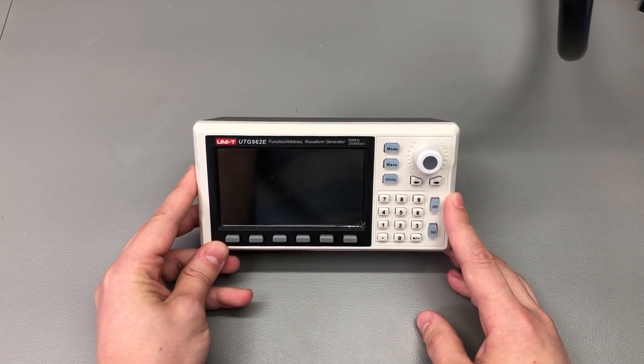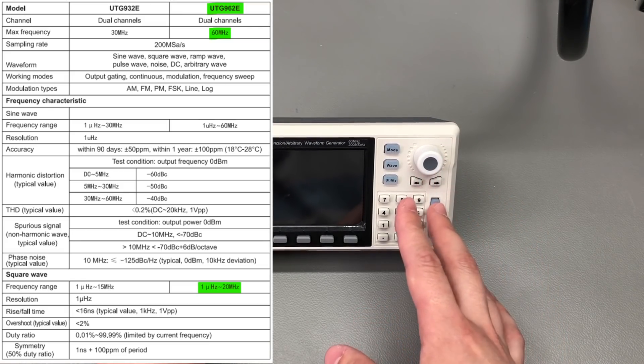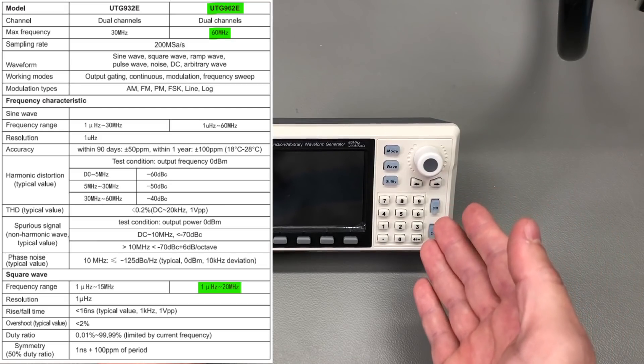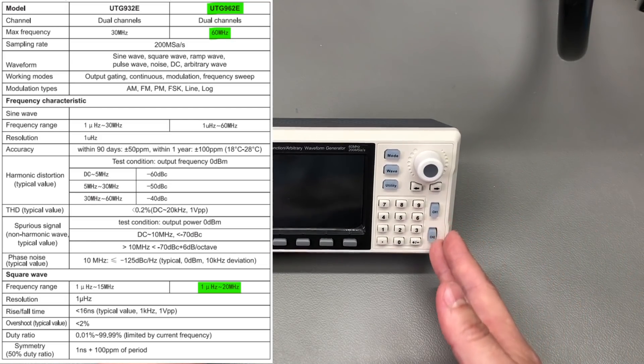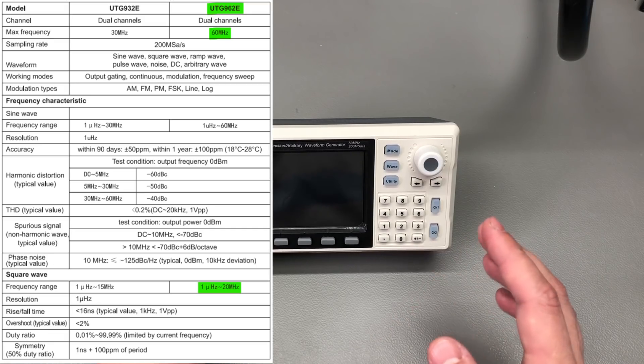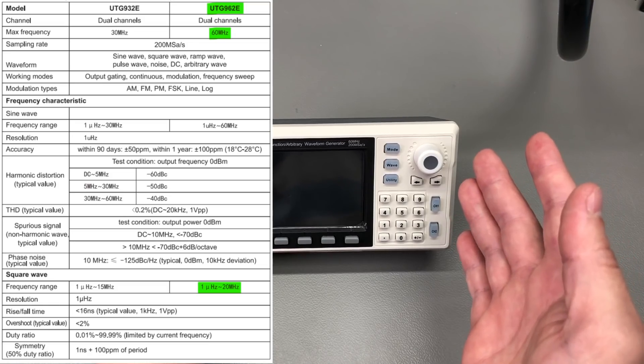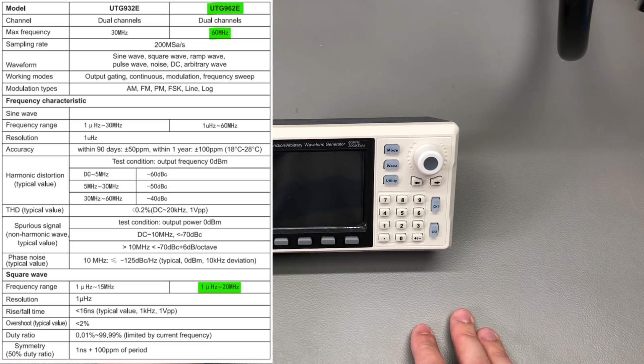Looking at the other specs, they claim harmonic distortion is pretty good in the lower range up to 30MHz but gets worse above 30MHz. Phase noise is once again good, and while I don't have the equipment to verify that here in my lab, I suspect these exact specs don't mean much for the average user of this class of instrument. The unit can output 10V peak-to-peak in 50 ohm and up to 20V peak-to-peak in high-Z mode, and it also has some DC offset capability. The main takeaway is that this has decent specs that will cover most hobby needs.